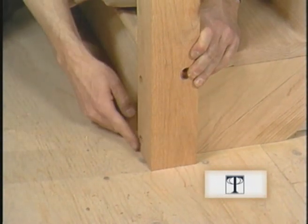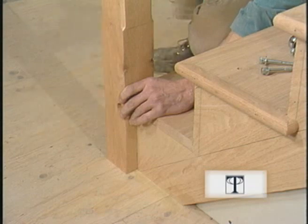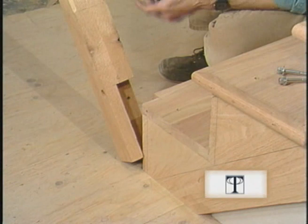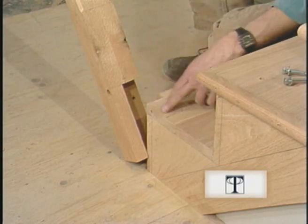Whenever possible I like to let the newel through the subfloor down into the floor framing — this will help make an extra sturdy installation. The size of these notches will have to be made for your stairway, but just remember the center line of the balustrade must line up with the center line of the newel, and here that is centered over the skirt board.